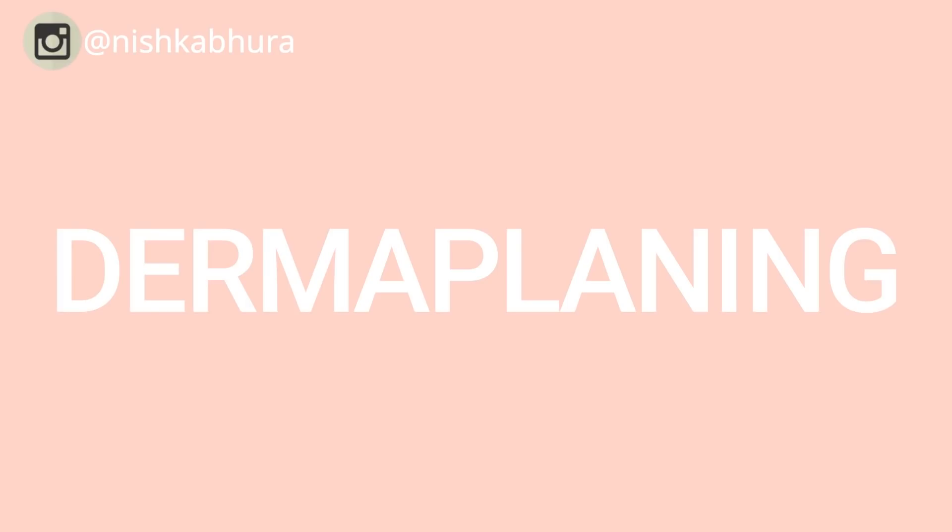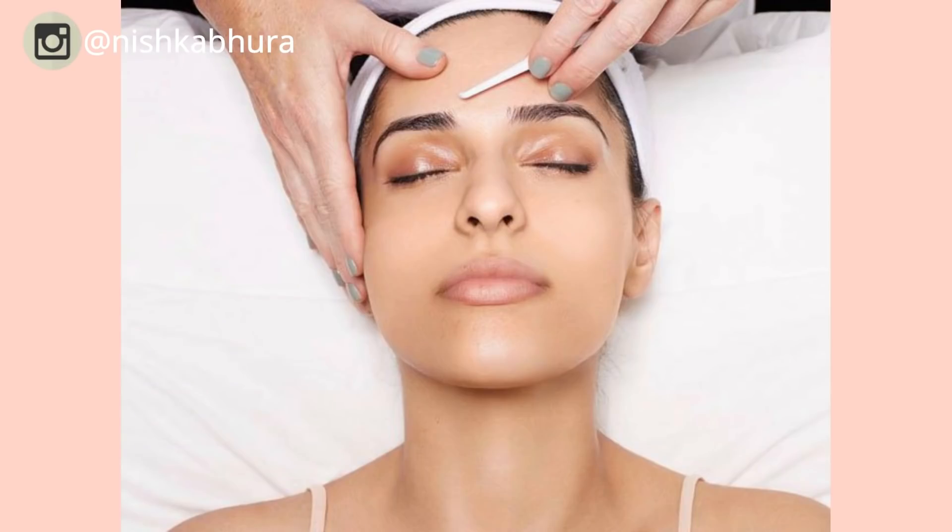People actually get dermaplaning done professionally in a clinic, but in this video I'm going to show you how you can do it at home. I personally think it's a great way to get rid of facial hair, and if you've watched my previous videos, you know that I practice this regularly and I absolutely 100% recommend it.